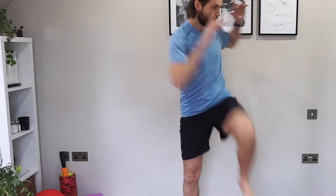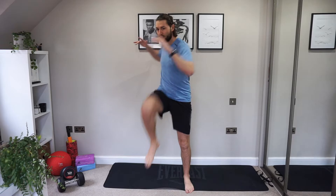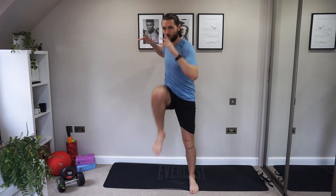Deep breaths in through your nose, out your mouth. Control your breathing. Nice work. Let's go for a little bit more rotation through the shoulders. Come across for those knees to the elbows. Keep breathing nice and slowly. Control the breath. We don't want any panting.